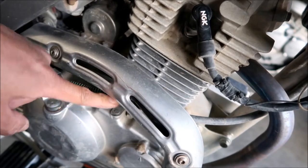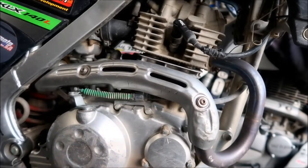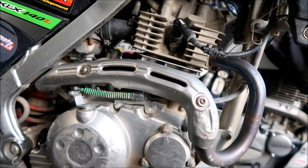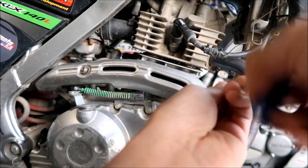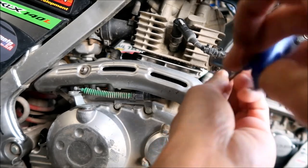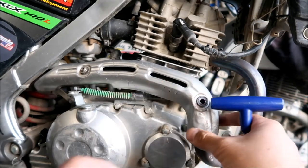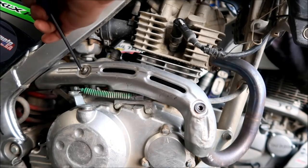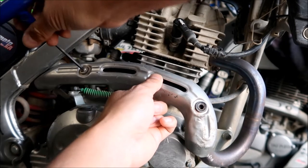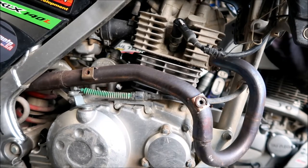Next we're going to disconnect the clutch cable from the little arm that's holding it. It's kind of hard to get off with the cover on there, so I'm using a 4mm allen wrench to take these screws out for the heat shield. You might even just take one of the bolts off and move it aside a little bit. Two bolts and it comes right out.